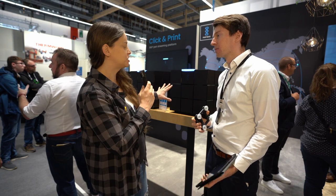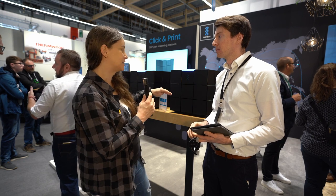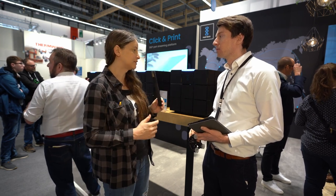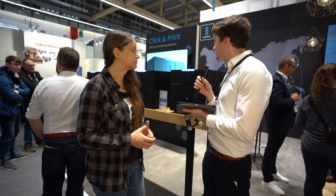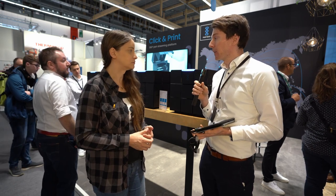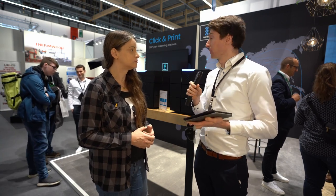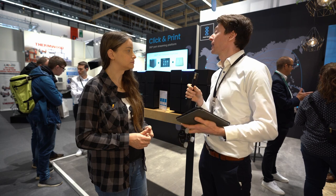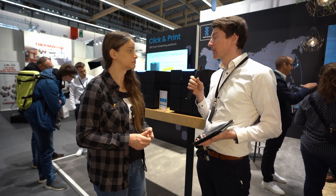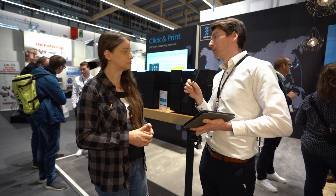Was passiert, wenn so ein Drucker kaputt geht und der Mitarbeiter vom Kunden nicht weiß, wie er es reparieren soll? Unsere Kunden sollen eigentlich gar nichts am Drucker selber reparieren. Der Drucker ist an sich sehr robust gebaut – Linearführung, Kugelgewindetrieb von Bosch Rexroth, alles sehr robust gebaut. Wenn etwas sein sollte, schickt der Kunde uns den Drucker zurück und kriegt sofort einen neuen. Wenn er in der Zwischenzeit Ersatzteile benötigt, können wir die bei uns auf der Druckfarm laufen lassen und ihm zukommen lassen. Der Kunde soll am Drucker gar nichts machen müssen.